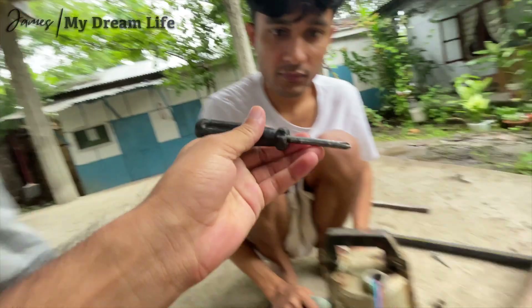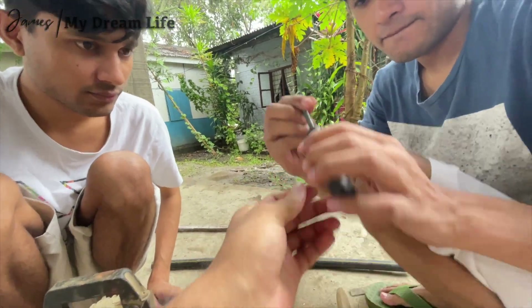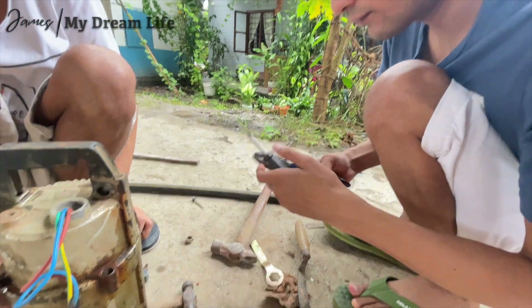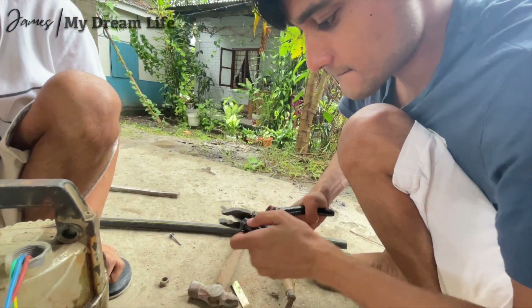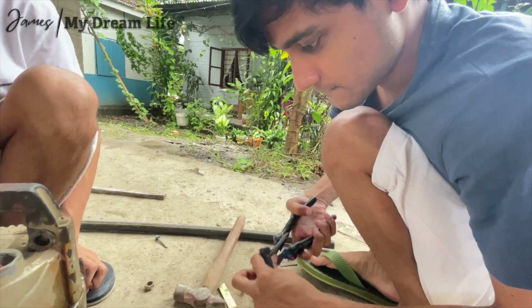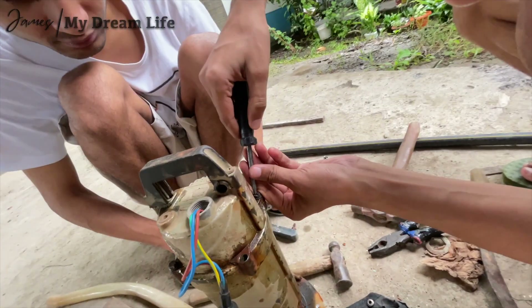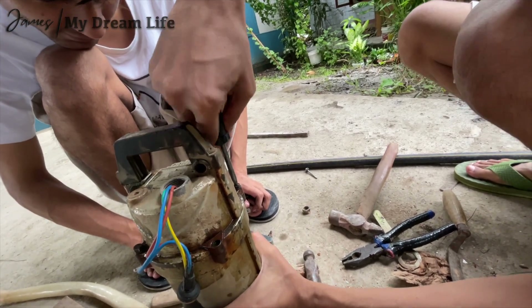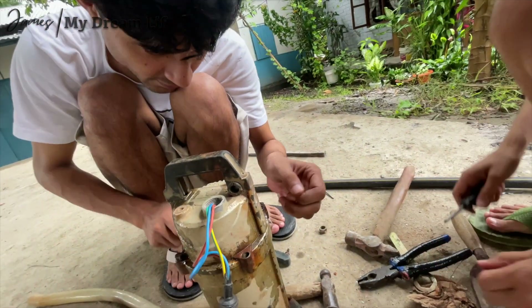Oh here — use the screwdriver to pull this out. The other side is flat. Where's the flat screwdriver? Oh, Sanjay — strong boy! We need to cut deeper. Yeah, let's cut super deep.